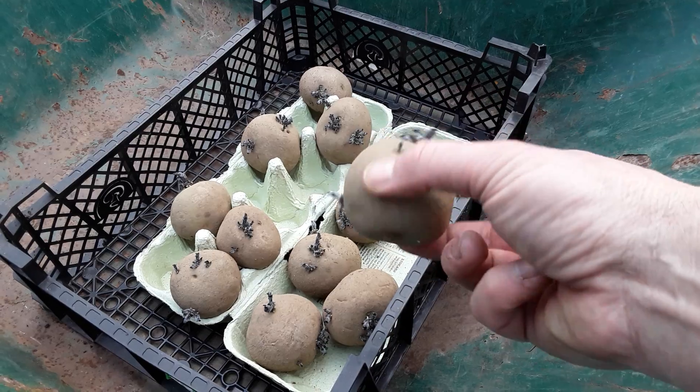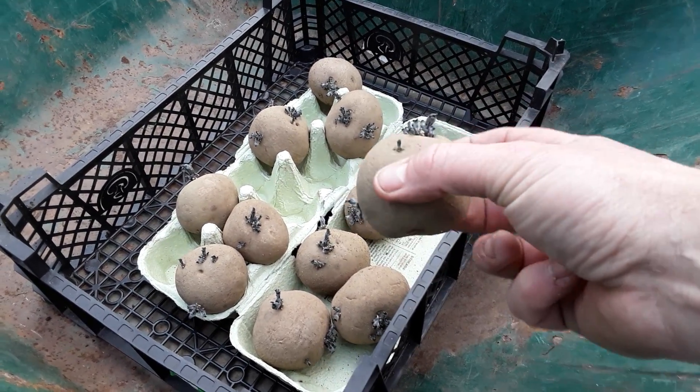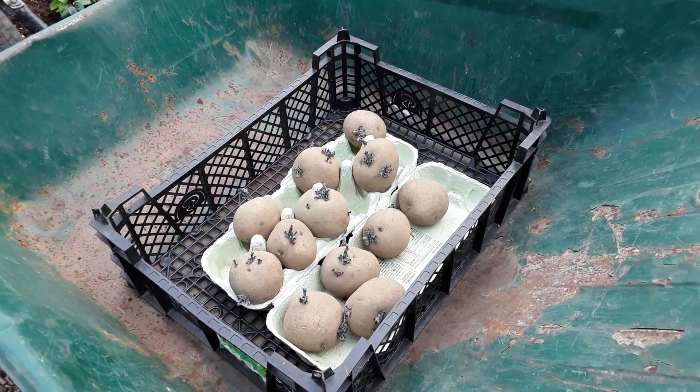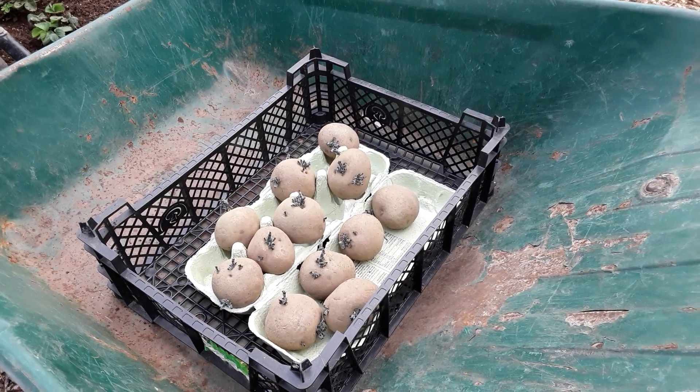That's the bottom, that's the top. Now if you want bigger potatoes you knock the chits off, but as you know I love small potatoes, so all the chits stay on for me.